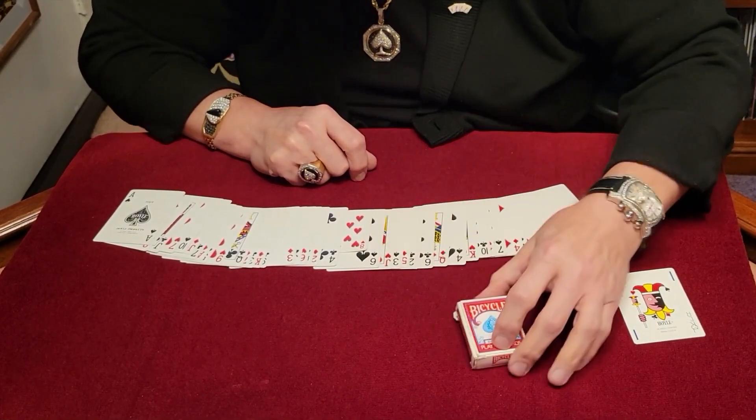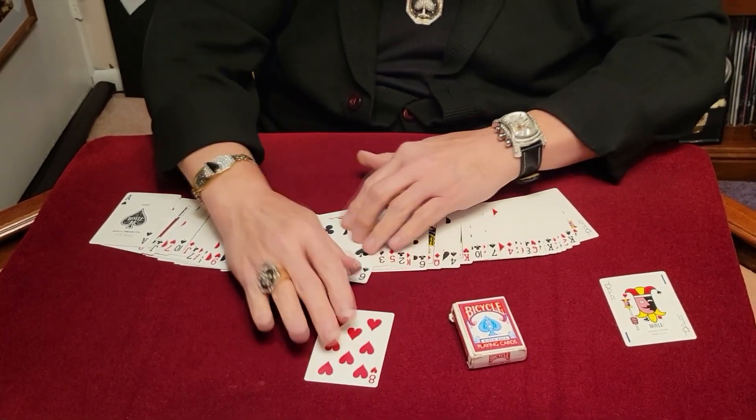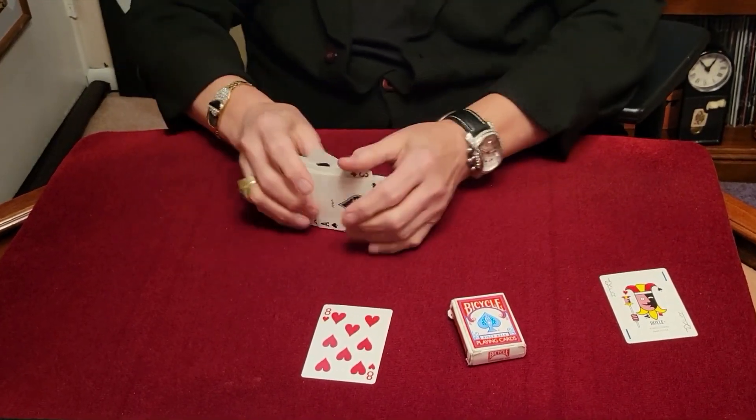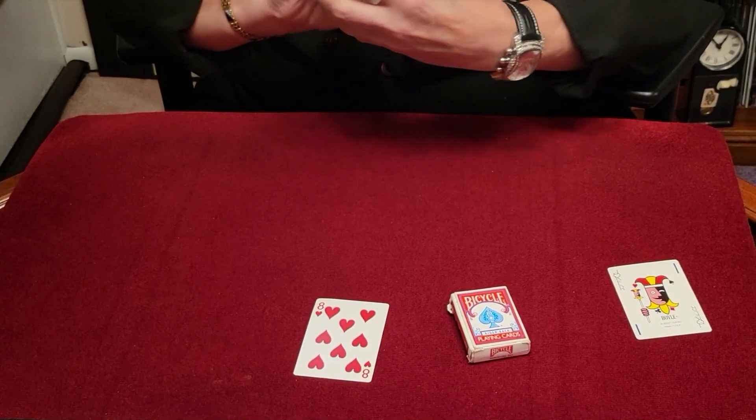That should fit in the box, right? Don't you think? But the problem is the entire deck is not gonna fit in there, so we'll have to grow that card right back to where it was. That looks pretty good. But if I take the rest of the deck, we could try and shrink that deck down.